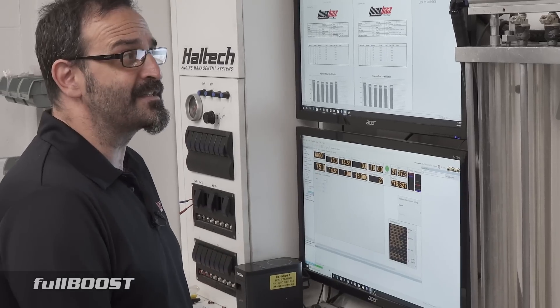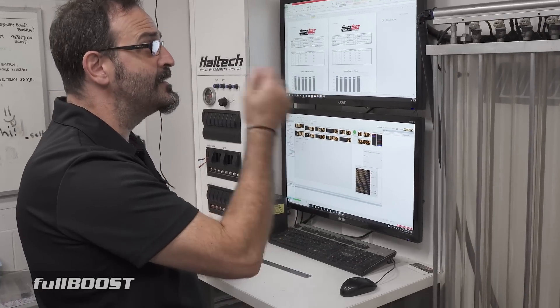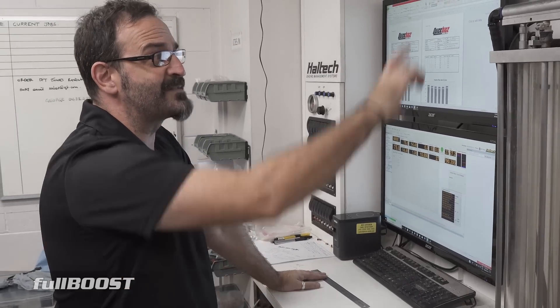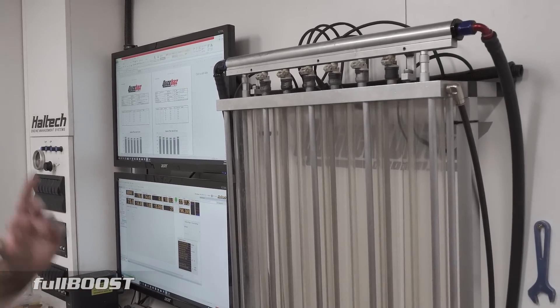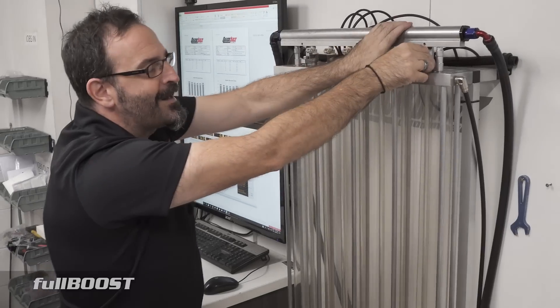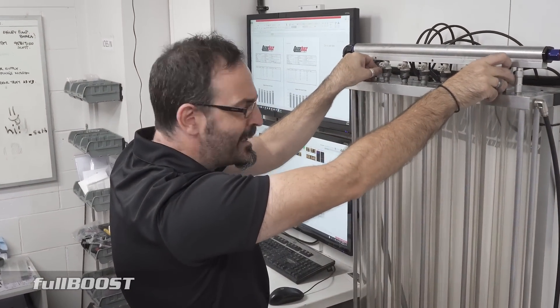These are a low-impedance injector, so I'm not sure what ECU they're running. Whether the ECU is capable of running a high-impedance one or a low-impedance one — I'm sure it is. Then it just boils down to the size because injectors come in different sizes — whether they're a full length, three-quarter length, or half size. You have to get adapters, whether they're 11 mil or 14 mil. There are adapters you can buy off the shelf to make a different size injector work in your case.